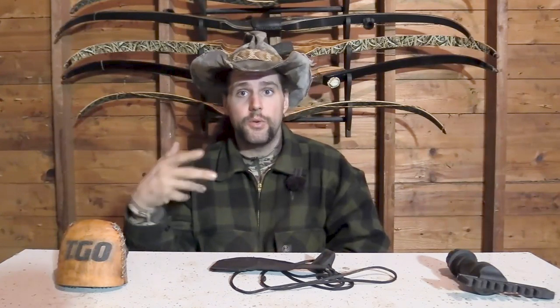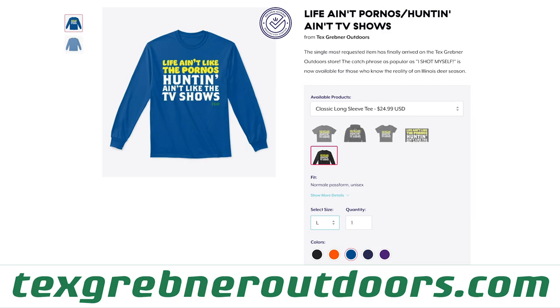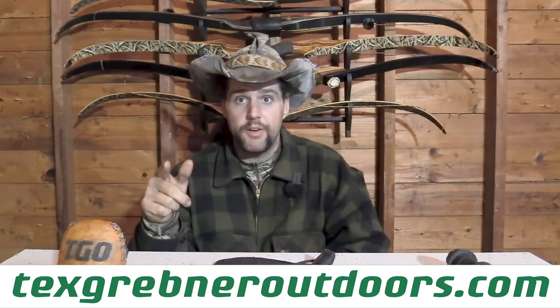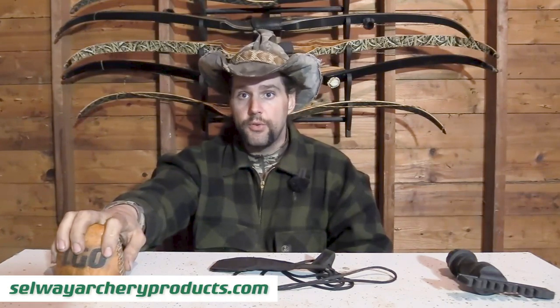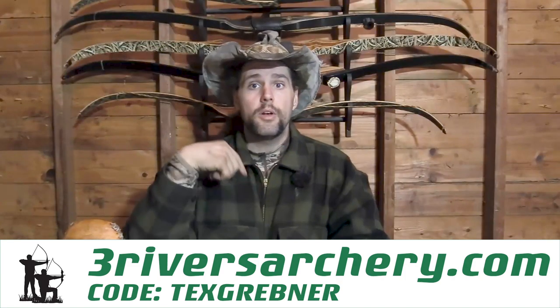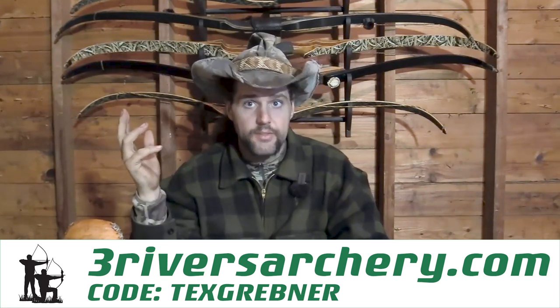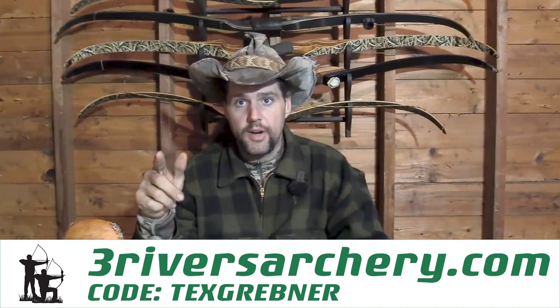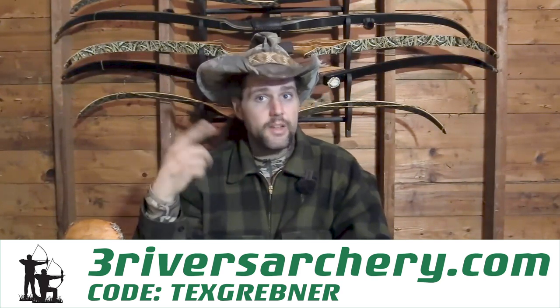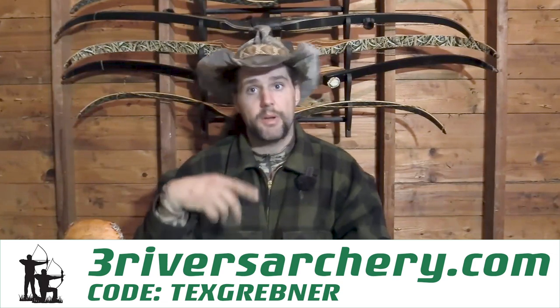If you guys want to support the channel beyond simply watching the videos, you can go to texgrebneroutdoors.com. Check out the Make It Weird sticker, the Make It Weird shirt, the Life Ain't Like the Pornos Huntin' Ain't Like the TV Show shirt, and my personal favorite, the Kill With Stick shirt. If you want a custom Selway Quiver, you'll have to go to Selway's website, but Three Rivers Archery does stock Selway products. You can go to threeriversarchery.com, use the code TEXGREBNER at checkout, and it will show your support as well as give you a shipping discount, because every little bit helps.